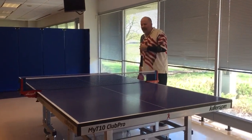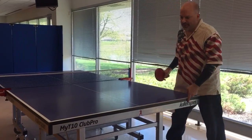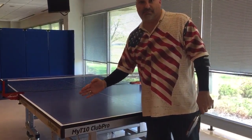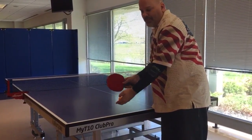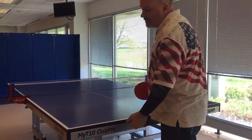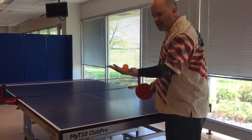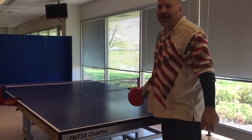First, we're going to talk about some basic service rules, very simply. Here's the line. You can't serve in front of the line — you can't hit the ball on a serve in front of this line. So when you throw it up, if you would miss it, it can't bounce on the table; it would have to bounce behind the table. You also have to throw it up out of a flat hand and palm, at least six inches before your contact. That's serving basics one.